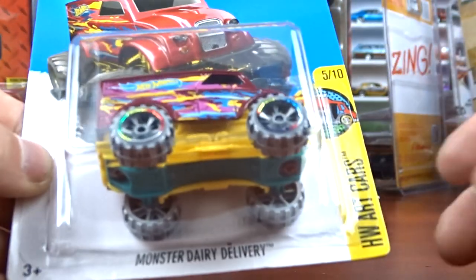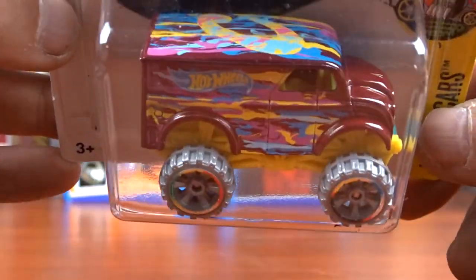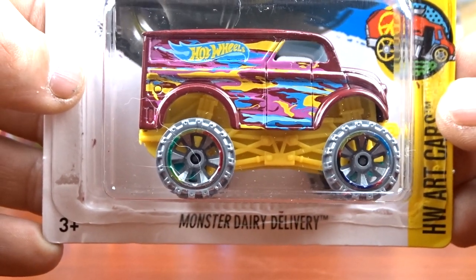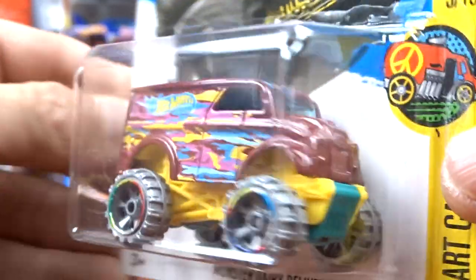And then I got this here - Monster Dairy Delivery. I thought it was neat, that's the only reason I picked it up. It is from the Art Car Series and it's definitely different. That's the only reason I grabbed it - just because it is different.